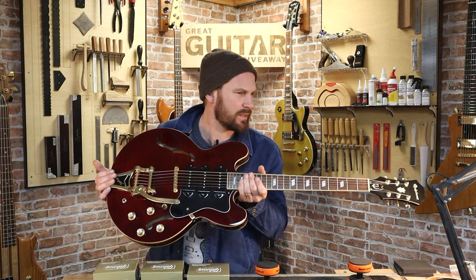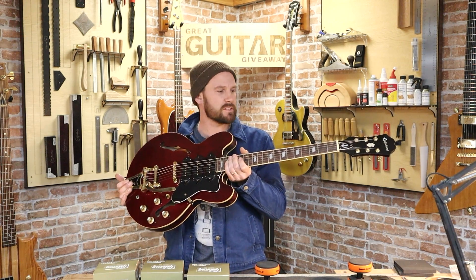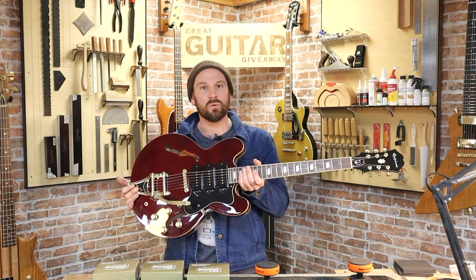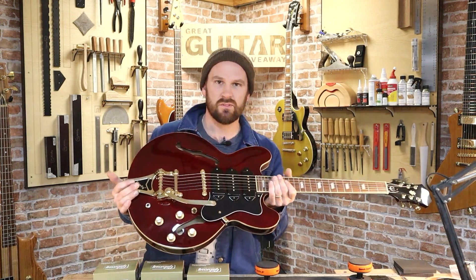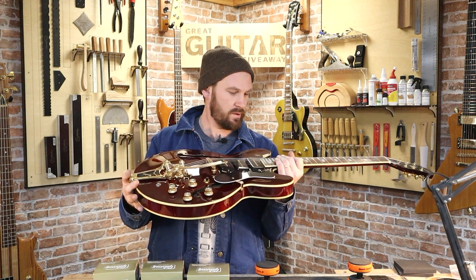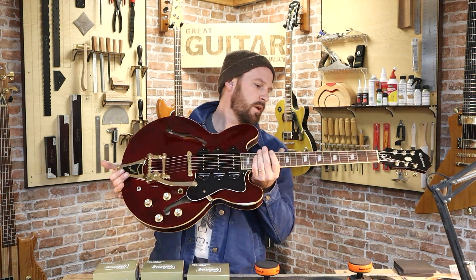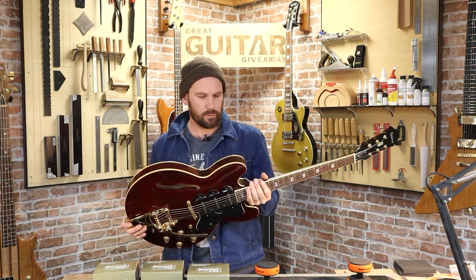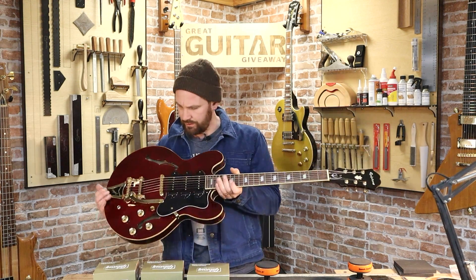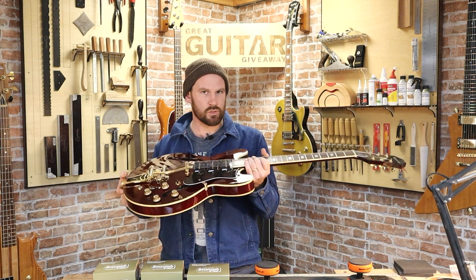The Riviera came out in the early 60s, like '62 or something, but it got really overshadowed because the Beatles were using Casinos and so everyone thought oh, Casinos — but I mean it's a 335 shape more or less. Whenever you've got a hollow body, you've got double binding front and back, neck binding as well, this amazing Bigsby, a mahogany neck and a maple body — it's a gorgeous guitar.